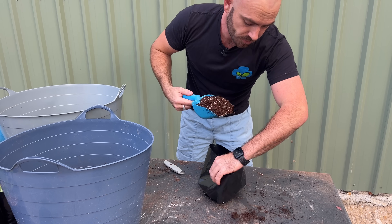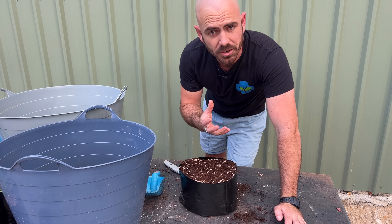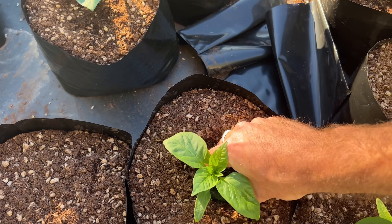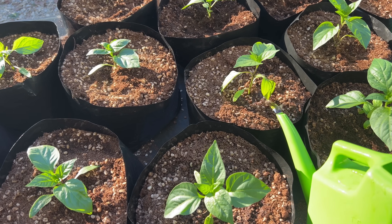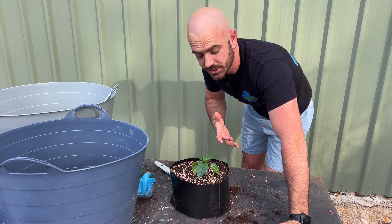We use a coco which is amended with perlite. We then fill our pot and we can add in our plant, which we've propagated at home for about 10 cents. We water it in with a hydroponic nutrient solution and add it into our hydroponic system.